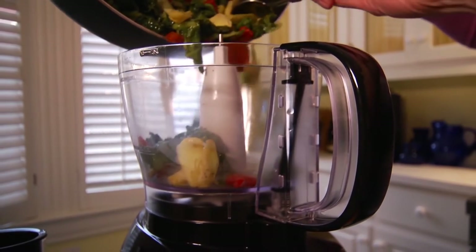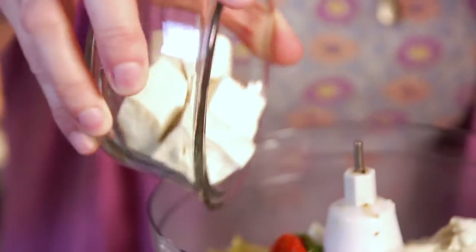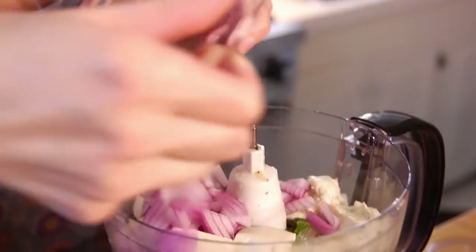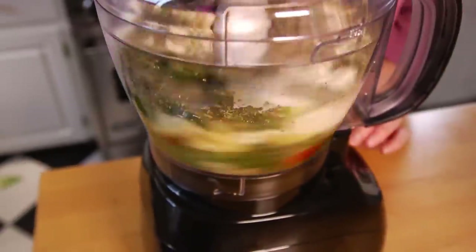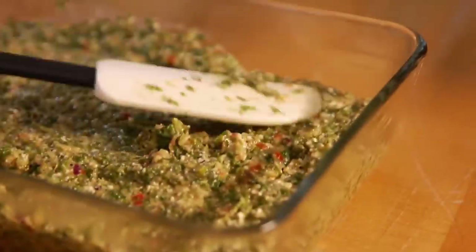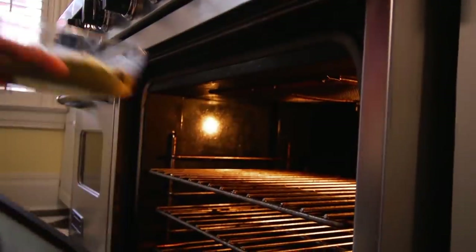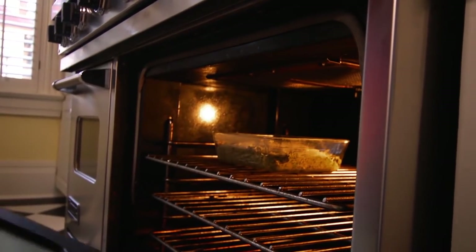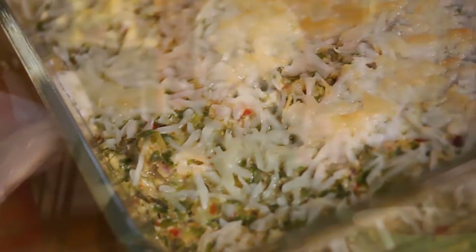Next, place the vegetable mixture into a food processor and combine with five ounces of Italian cheese herb cooking cream, four ounces of firm tofu that's been cubed and pressed, a half a red onion finely diced, then one tablespoon each of dried basil, oregano, and thyme, and one teaspoon of salt. Pulse until thoroughly combined. Place the mixture into a small baking dish with about half a cup of Parmesan cheese. Bake in a 350-degree oven for 20 minutes until the cheese on top is golden brown. Give this mustard greens dip a try — you'll be glad you did.